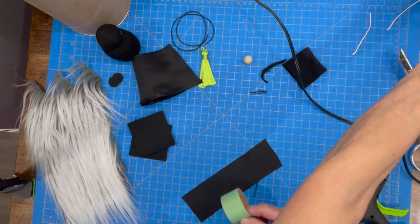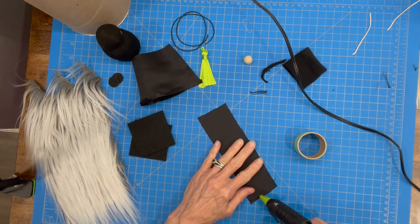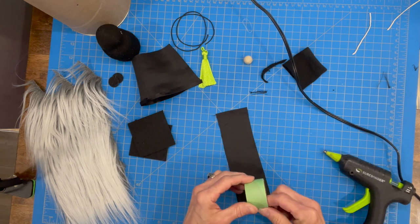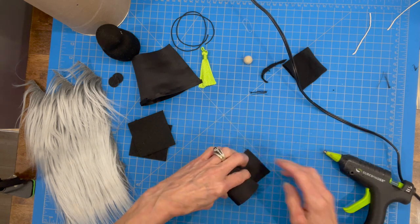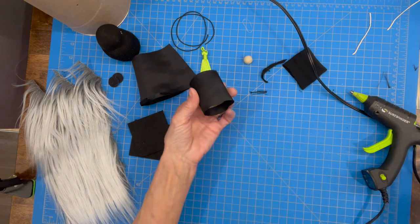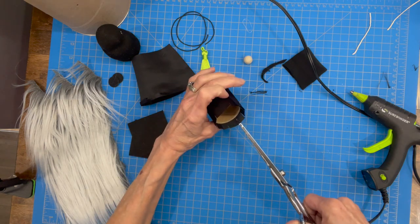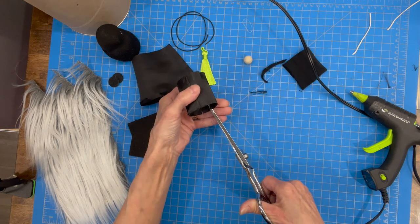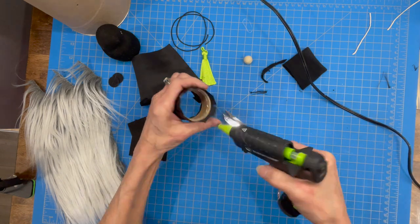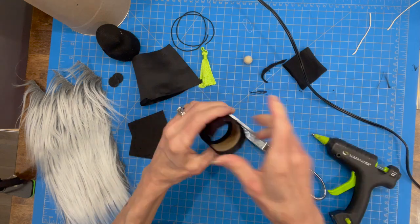Now we're gonna build our hat. Take your craft tube or toilet paper roll and cut it to one inch. Fold the fabric over a quarter of an inch for a nice seam, then put a little glue on the other end and roll it up. Put slits on both ends all the way around so that you can tuck the tabs in and have a nice smooth edge along the top. Put a little glue inside all the way around and tuck those little tabs down on both sides.